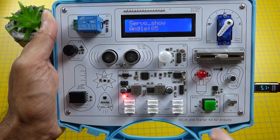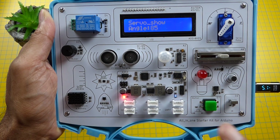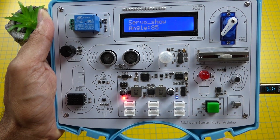This is an all-in-one electronic starter kit for Arduino from Elecrow. It comes with 15 built-in modules and best of all it costs less than $30, which makes it ideal for beginners wanting to get into electronics.